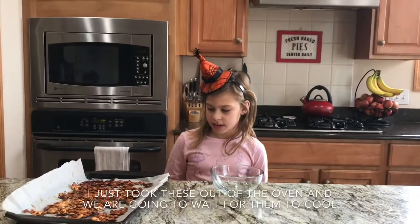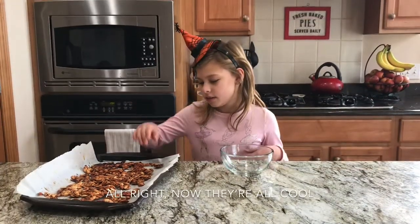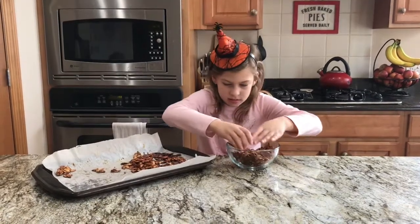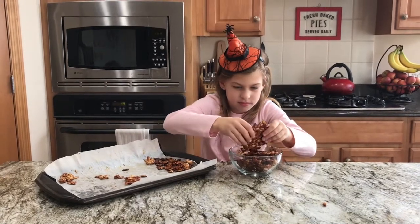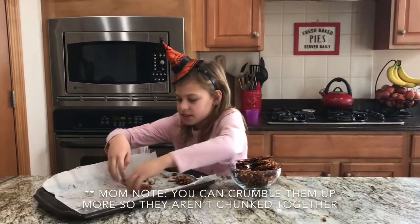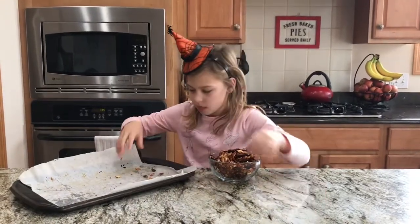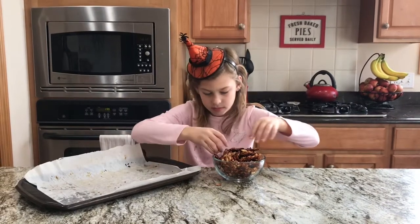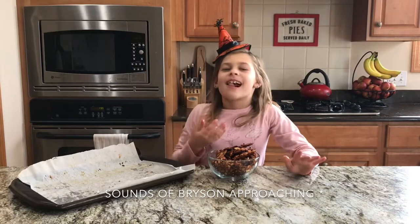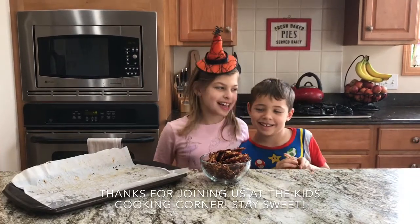I just took these out of the oven and we're going to wait for them to cool. All right, now they're cool. I'm going to put them into this bowl — they're sort of chunked together, which is weird, but I bet they'll still taste good. I like these — they're good! Thanks for joining us at the Kids Cooking Corner. Stay sweet, goodbye!